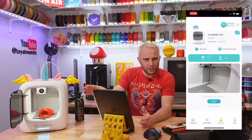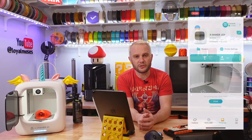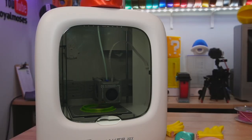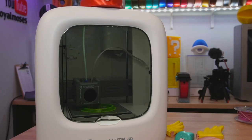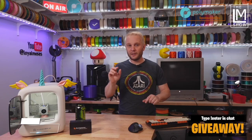It does have a camera built in for monitoring prints from the application as well as generating and sharing time-lapses. The Xmaker Joy is designed to print with the door closed for safety. As for sound — which can be a big issue for many families — it is very quiet. In fact, it's quiet enough that when printing here in the studio I very much forget it's here. We even printed with it live on our Twitch channel and it's nearly silent from just a few feet away.